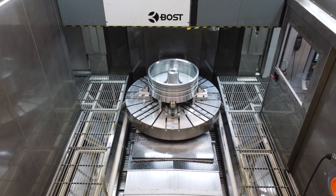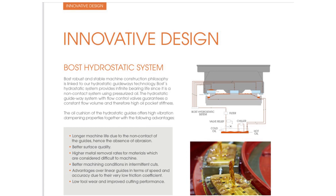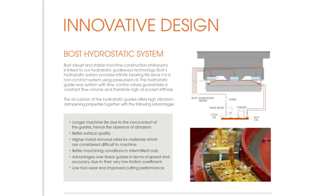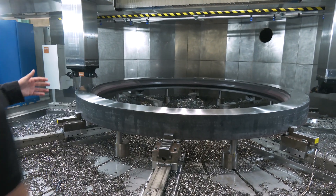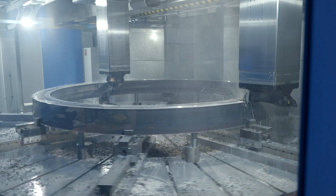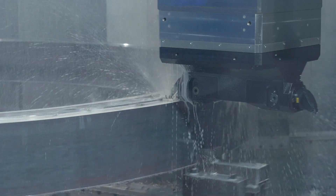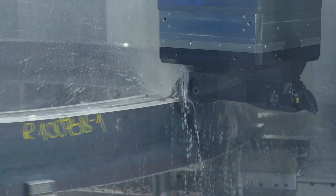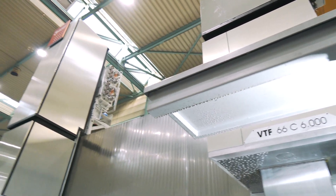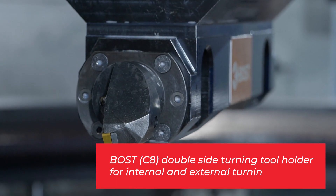One of our highlights is that all our axes are hydrostatics — that means the Y, X, and also the Z-axis are all built hydrostatic. This allows the customer to machine their parts, in this case rings, with two tools at the same time using two massive rams, 500 by 500, so parts can be machined at double the speed of a normal vertical turning machine.